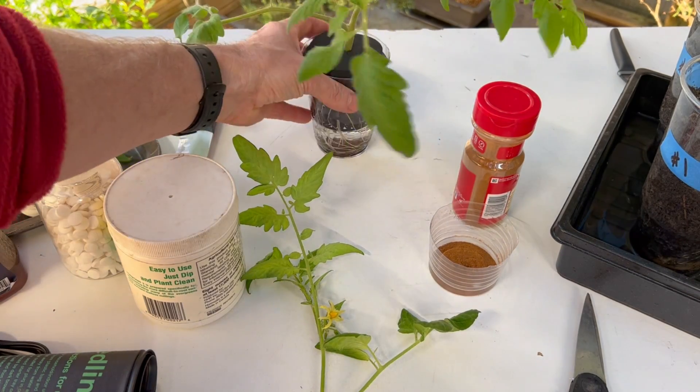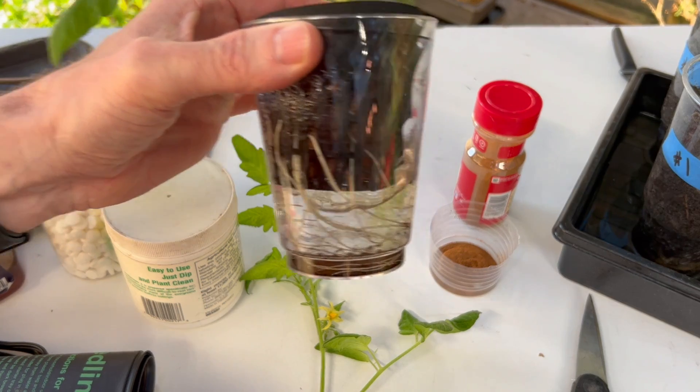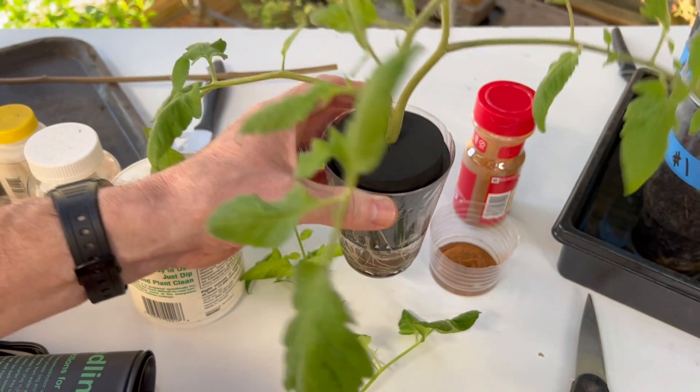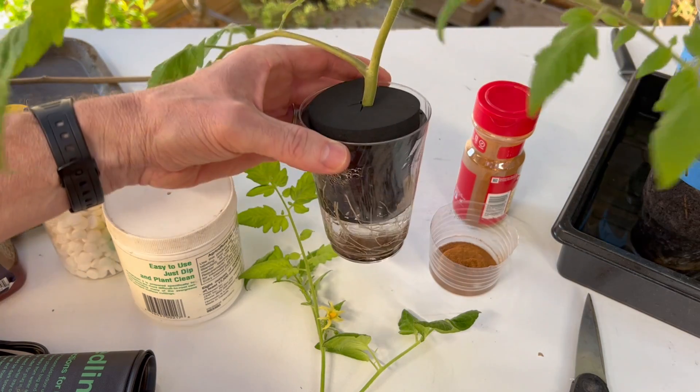I also wanted to show you one I recently did a couple of weeks ago. This was done with the cinnamon. You can see there's a lot of roots that have formed in a short amount of time from using cinnamon. So cinnamon does work quite well.